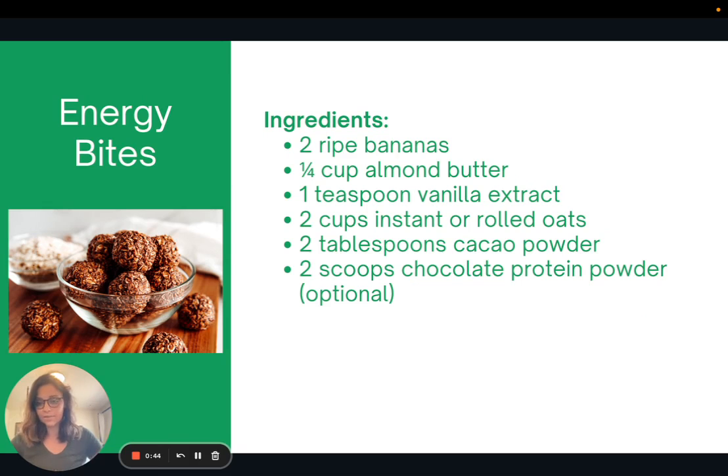So this is the recipe that I like to make for Energy Bites. It includes bananas, almond butter — you could use any other type of nut butter or seed butter — and then oats. I do include chocolate protein powder, but this is optional. If you aren't going to do protein powder, I would just do a little bit more of the dry ingredients like the oats and the cocoa powder, just to make the consistency the same.